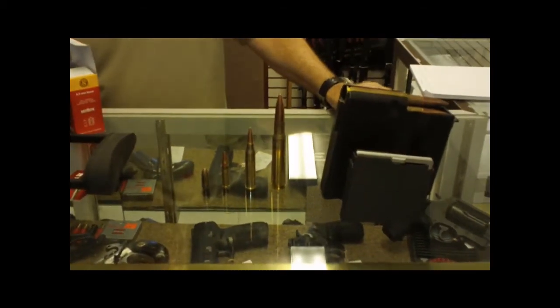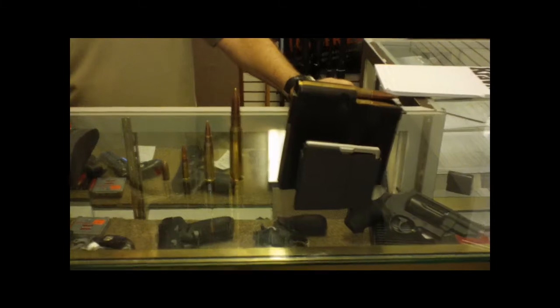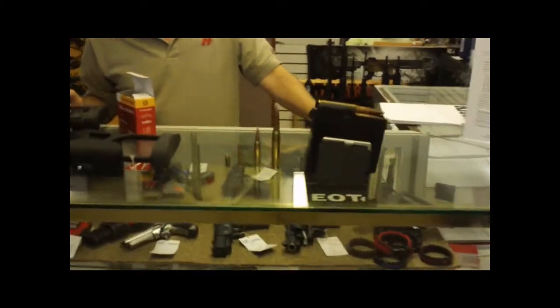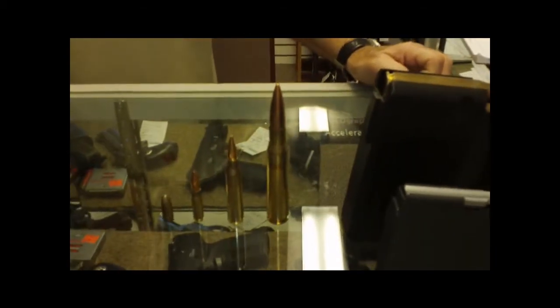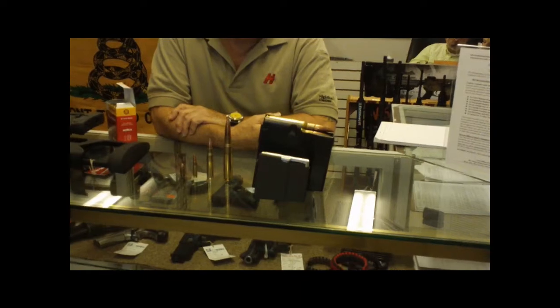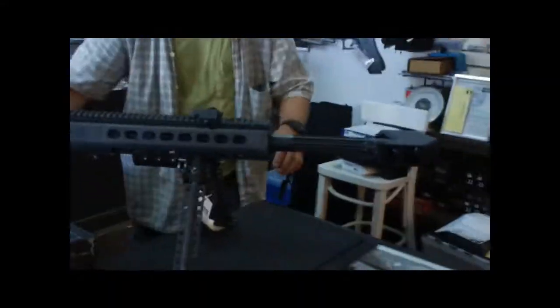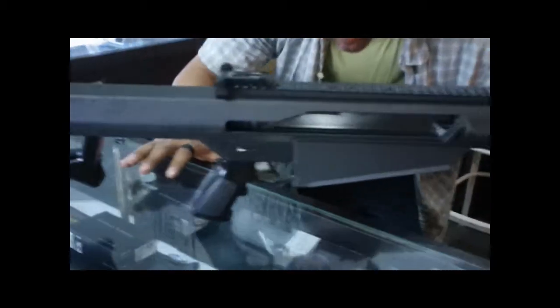The 50 BMG was designed to knock down airplanes but became a sniper round. Carlos Hathcock was using a BMG rifle in Vietnam — he's the one that came up with the idea of using the 50 BMG as a sniper rifle, hitting targets at 1500 to 2000 yards. He held the record for a long time until Afghanistan, where the Canadian snipers got it — something crazy, way over a mile. Anyway guys, we'll wrap it up. Dave's still playing with his new toy. Look at it — it's beautiful, brand new out of the box. This says 416/50 on it. Take care.